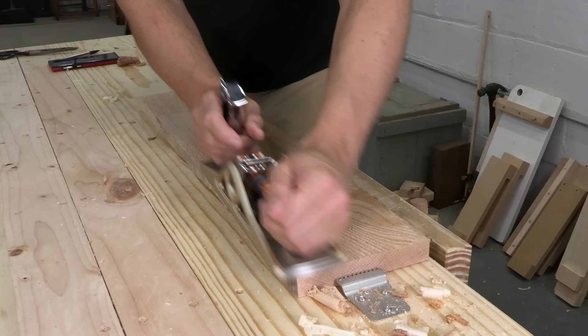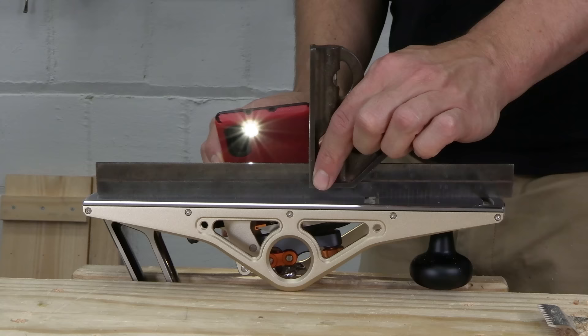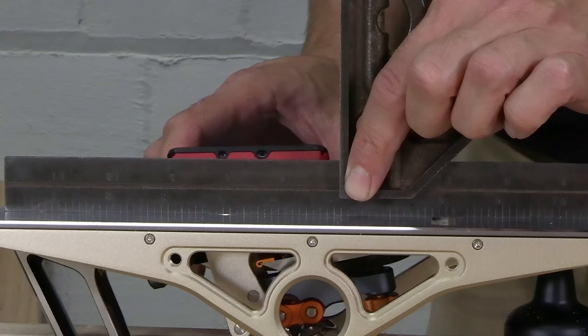I've seen this a lot on cheaper planes — it usually means the sole is bowed with a big hollow in the middle. But that can't be what's going on here; this tool is precision machined and the tolerances look ultra tight. The sole is flat, and I'm just doing something wrong. Let's put a good straight edge along that sole, and if I see any light... that's a lot of light, and it's showing all along the sole.